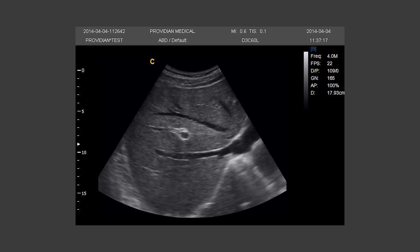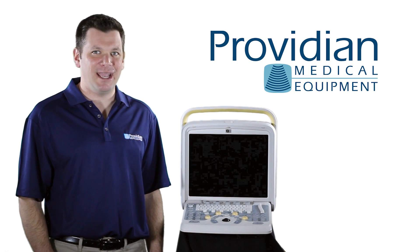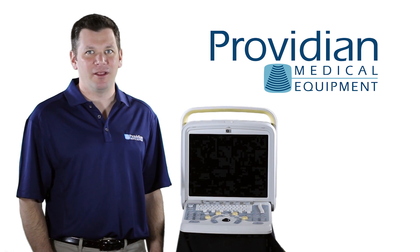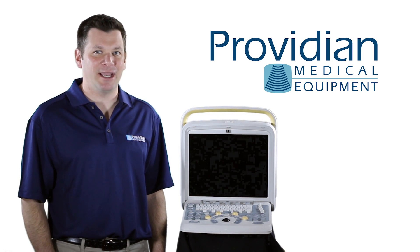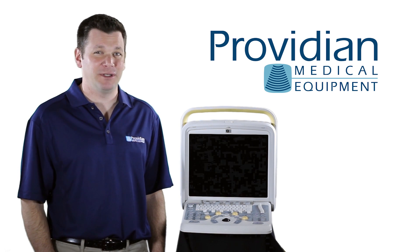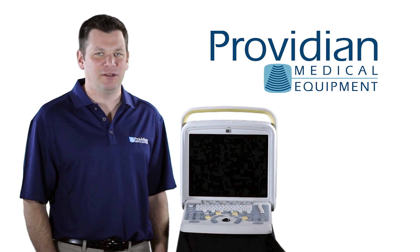The best part about the Chison Q5 is its versatility and it fills a void often left by other machines in its class. But for whatever it gains there, it lacks in some image quality. It has an acceptable image quality and it's typical for machines in this price range. There are other machines with better image quality, but what those machines lack is the versatility, ease of use, and more complete measurement and analysis tools. Talk to one of our sales experts about the pros and cons of each system and we'll help you find the best machine for your needs.